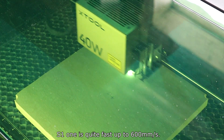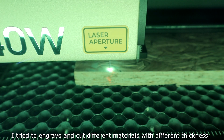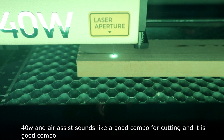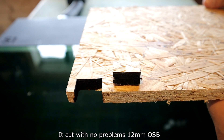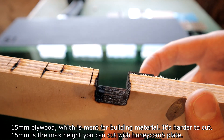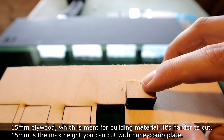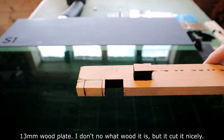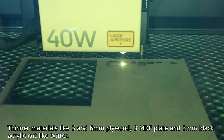S1 is quite fast, up to 600 mm per second. I tried engraving and cutting different materials with different thicknesses. 40 watts and air assist is a good combo for cutting. It cut with no problems: 12 mm MDF, 15 mm plywood which is meant for building and is harder to cut — 15 mm is the max height with the honeycomb plate — and 13 mm wood plate. Thinner materials like 3 mm and 6 mm plywood cut easily.